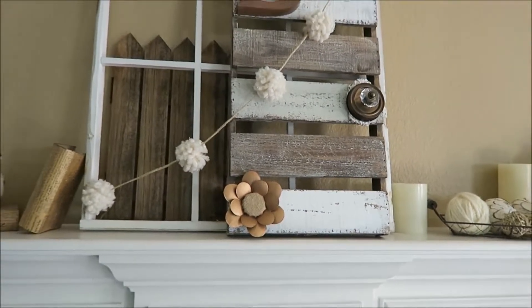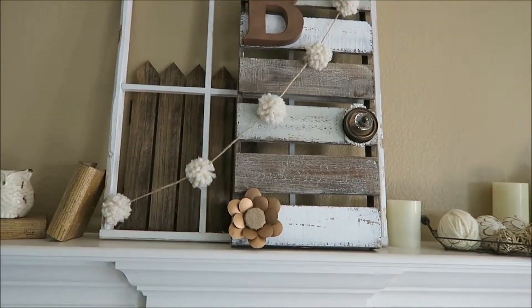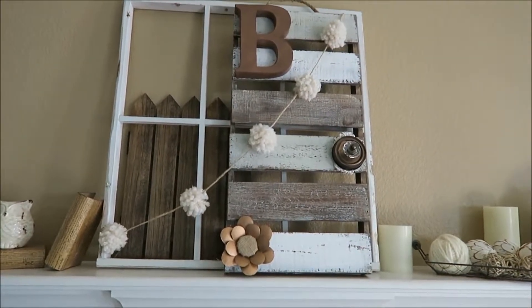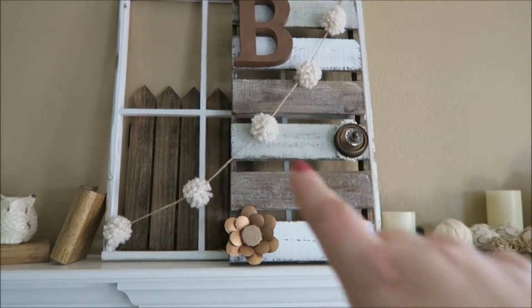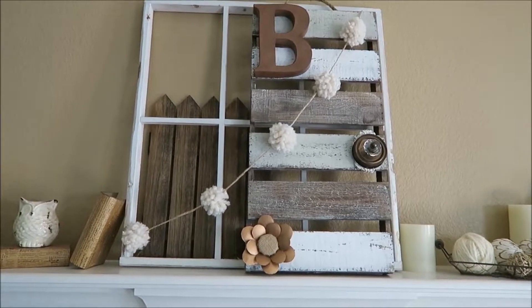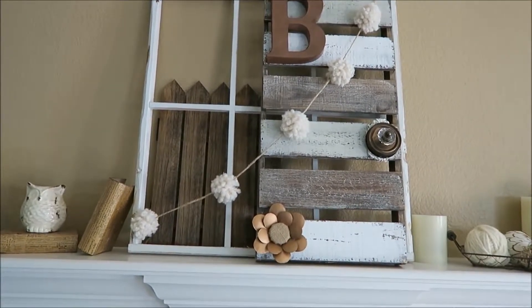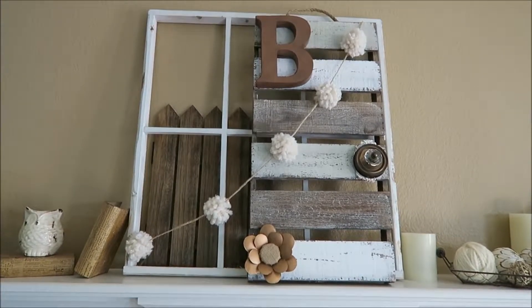I just love how versatile this piece is. I could leave it up all year long, change up the banners stringing across it, move it around my home, stencil 'Home Sweet Home,' 'Live Laugh Love,' anything you wanted. And if you don't like the neutral look, you could still buy the palette and repaint it yourself — just very versatile.